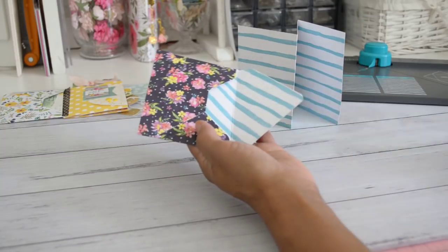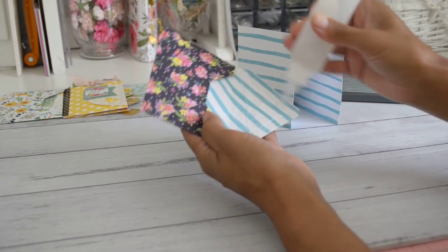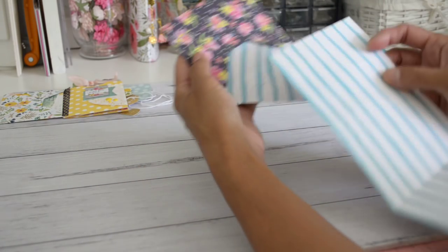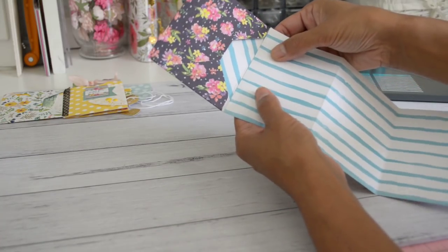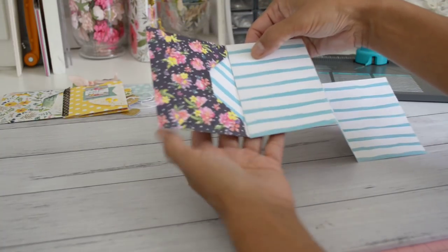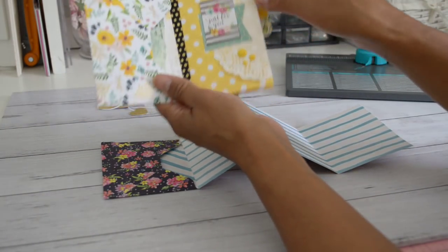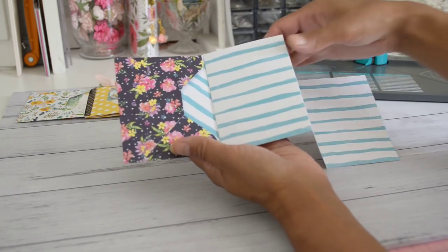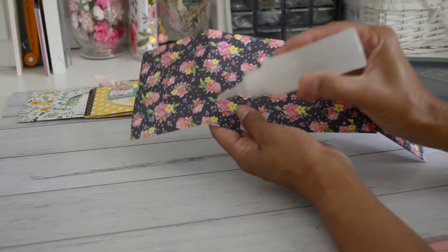Grab the envelope, and apply glue or double-sided tape to the opening flap of the envelope. On your left panel, slide and glue the envelope just below the fold line of the envelope so that the flap can open and close easily. Adhere it just below that fold line. If you'd like a notch for your pocket, go ahead and punch a notch here using a circle punch. If you don't want to do that, you don't have to.